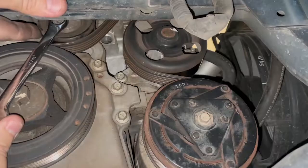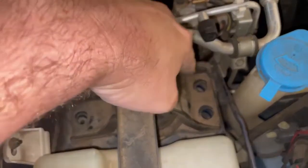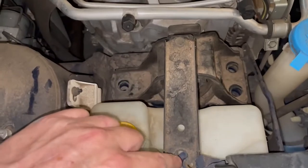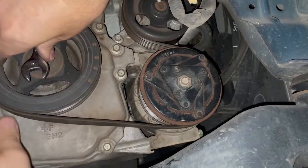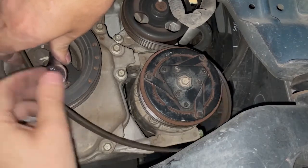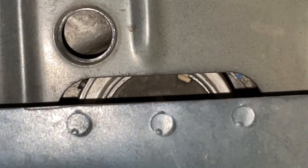We're going to have to jack the engine up to get this part out. I've removed one, two, three, and four — so four bolts. There we go. Jack up that engine and you can see that bolt come into view.